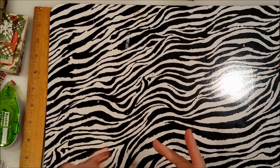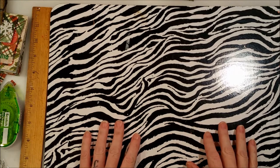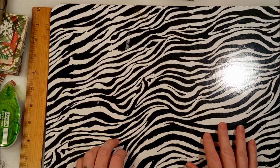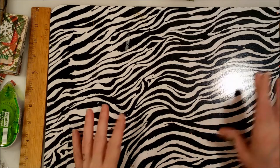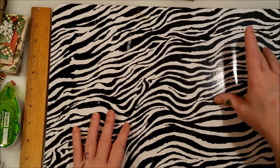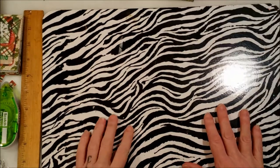Hey crafty family, it's me again. Aren't you sick of me yet? I asked on my Facebook if you guys wanted to see this project and I showed a picture, and you guys said yes.